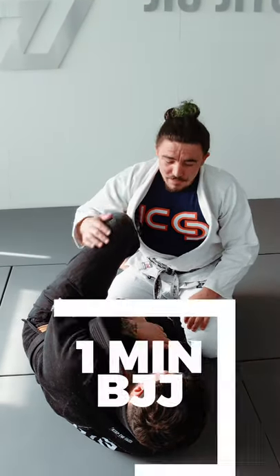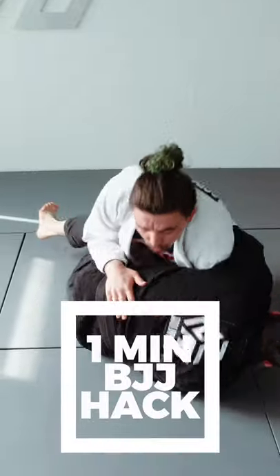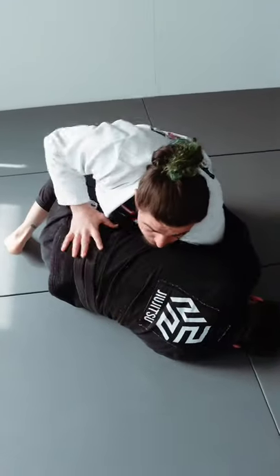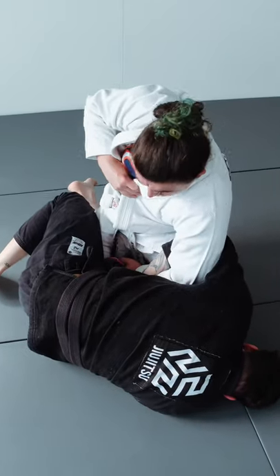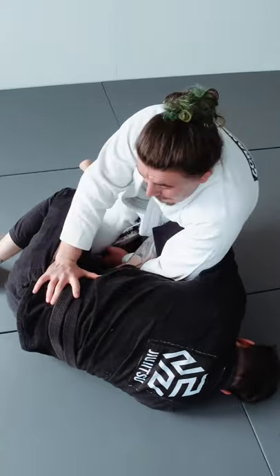One minute jiu-jitsu hack: do you keep getting kimura? Let me show you how to defend it. My partner locks on a strong kimura grip. From here, I've got my top position. All I'm going to do is post on my partner's hip, and I need to get their elbow on the inside of my stomach, so I lean across towards here.